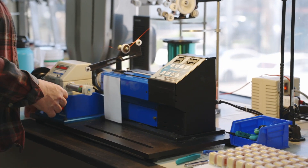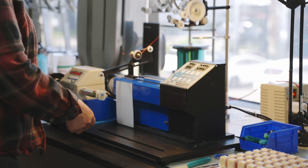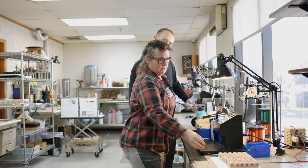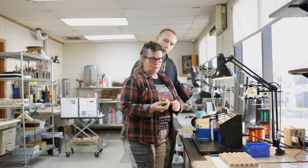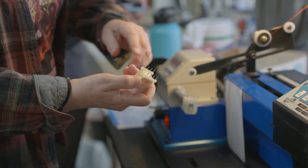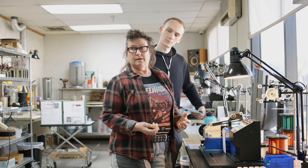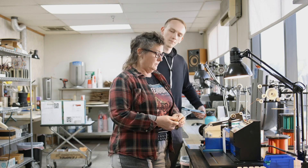Then you stop, and it says finish at pin 5. You tie it off at pin 5, and then you start the next one. Some transformers like this one are very simple parts — there are only four windings on it. Other transformers might have 19 windings and are a lot more complicated.